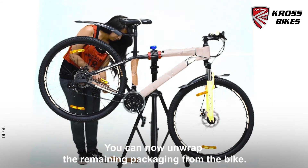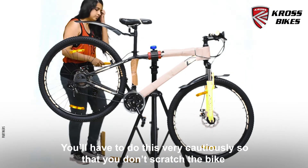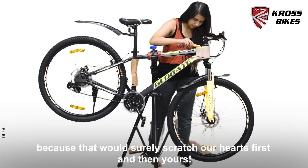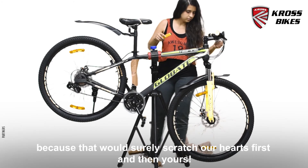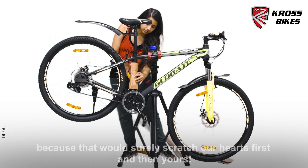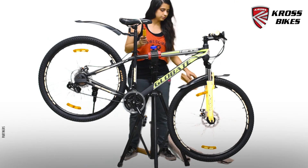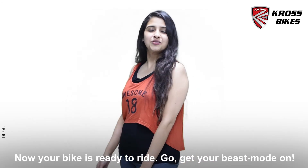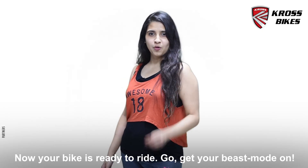You can now unwrap the remaining packaging from the bike. Do this very cautiously so that you don't scratch the bike. Now your bike is ready to ride — so go get your beast mode on!